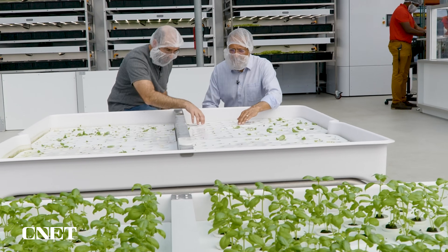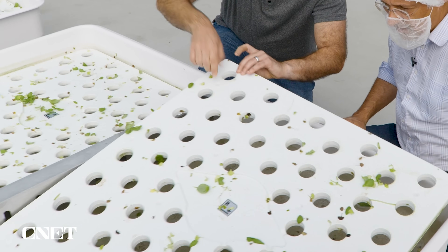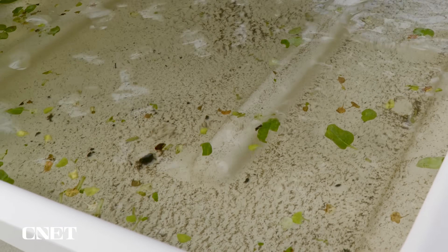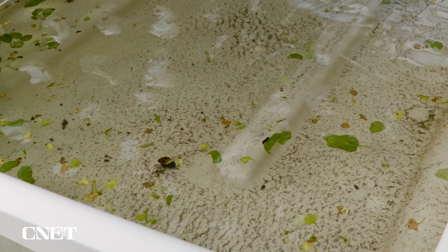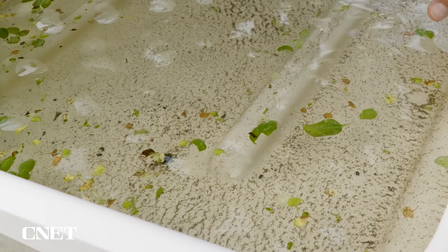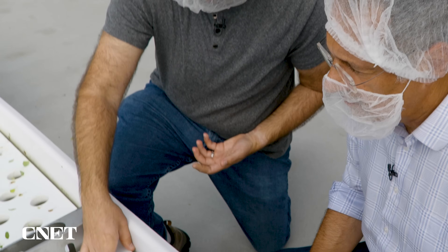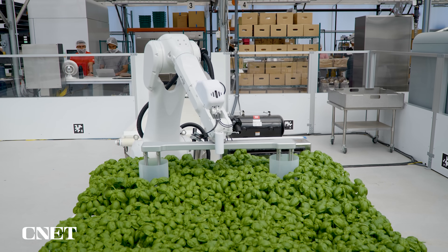And this is where the plants will spend the majority of their life. What's under here is the water that the roots are suspended in, and all of the nutrients the plants need are in that water. The reason we grow in these modules is it means that each group of plants can get water with just the nutrients that it needs.